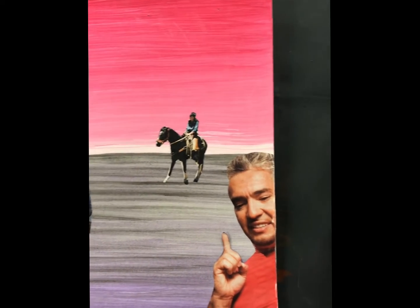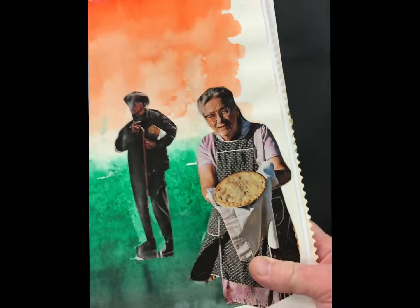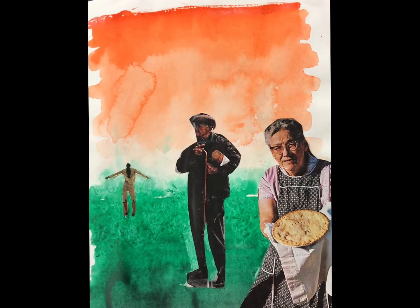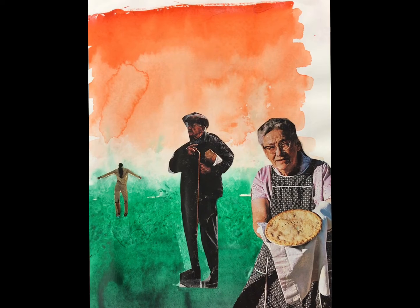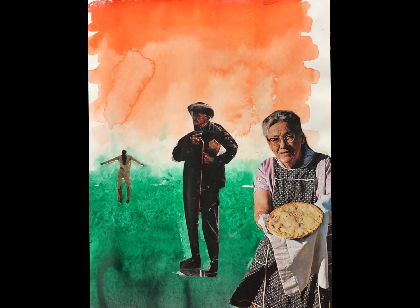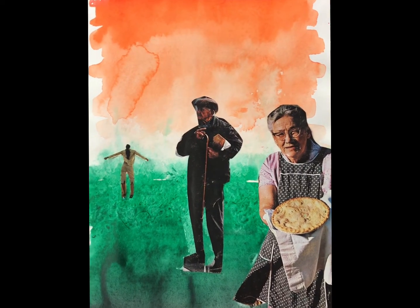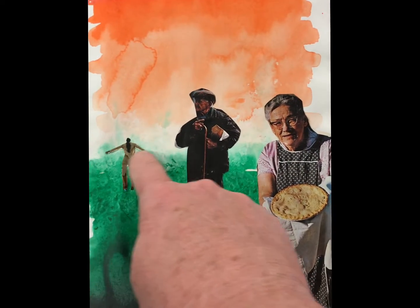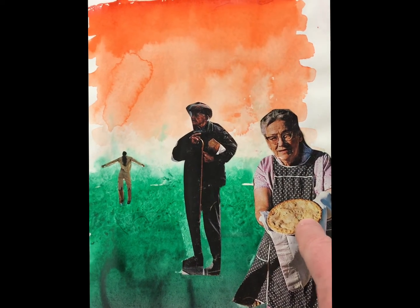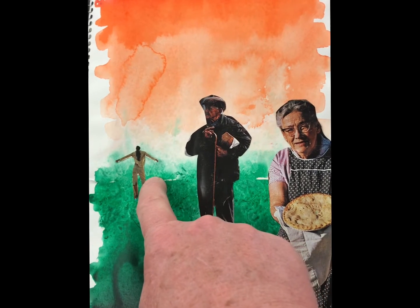Here is one more example for you to take a look at. Again, these are the size relationships. If you get large, medium, and small, you're able to look at the size and establish the scale, which leads you to the correct proportions. These are all glued down according to where the horizon line is — biggest in the foreground, a little bit smaller in the middle ground, and the smallest in the background.